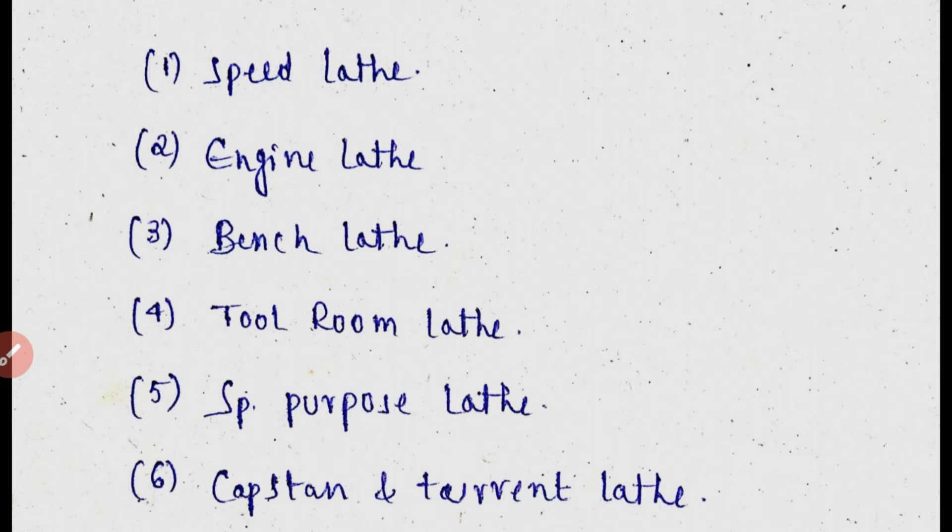There are different kinds of lathes, including special purpose lathes and so on. You can draw and explain the construction of the engine lathe with a brief sketch. Next, which lathe is used for precision workpieces? Which lathe is used to duplicate templates? Let's discuss each type.